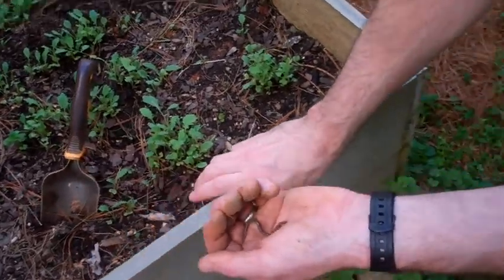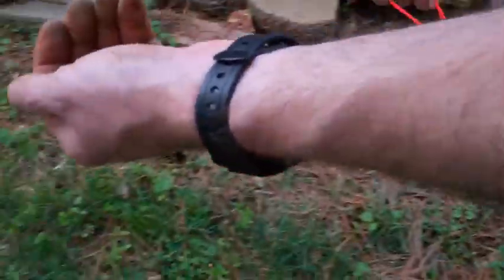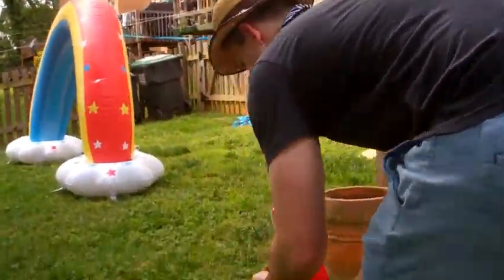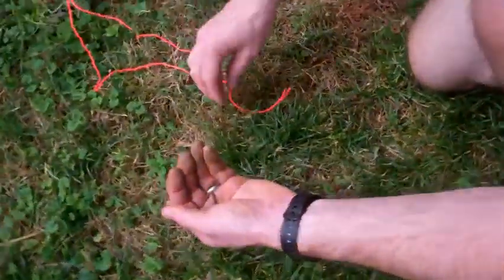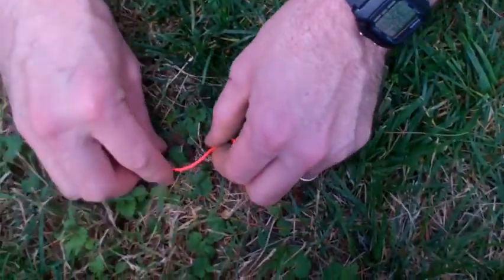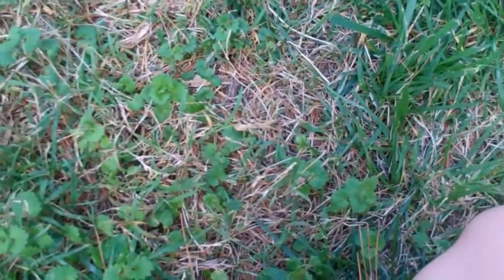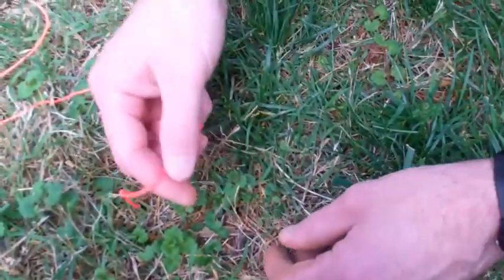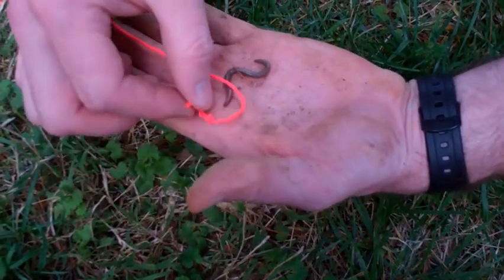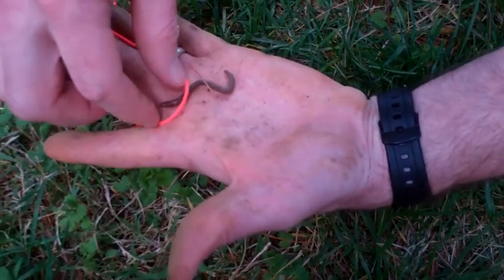Alright, so the next step is we have to get a rope around this worm. And that's what we're going to go ahead and do right here. We're going to set him in the grass so we don't harm him. And then we're going to tie a little line around him just like — hold still. We're going to tie a little loop. A little loop. A little loop. It's so gross.